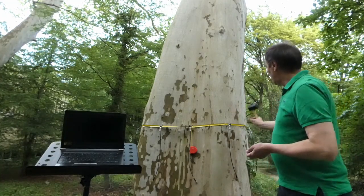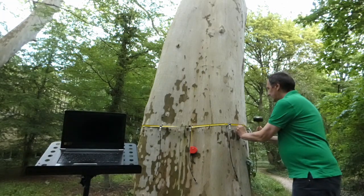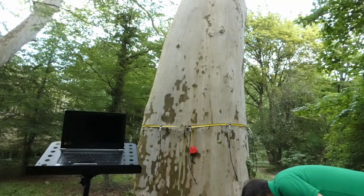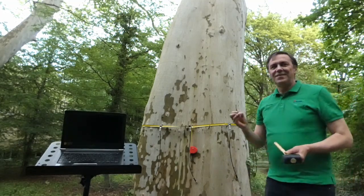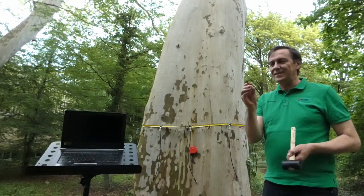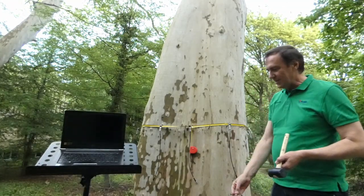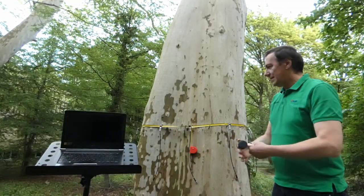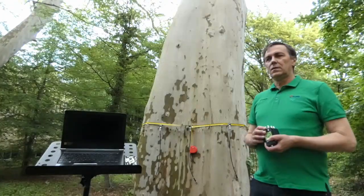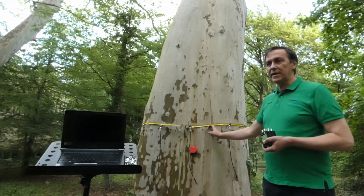So we have nine more. One of them was falling down — for this reason this red tape helps us to find the sensor in the ground. So all the arborsonic sensors and all the Ludwig sensors are now in place.